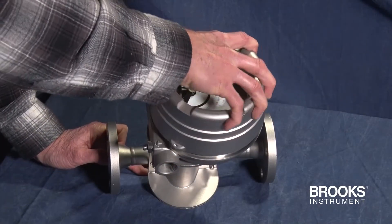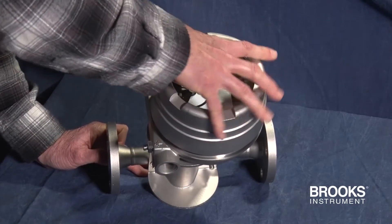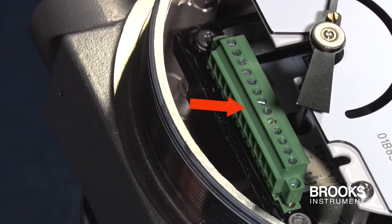The first step in wiring the transmitter is to remove the housing cover. It's a threaded cover and normally takes 10 to 12 turns to remove it. Now we're ready to take the terminal strip out so that we can do the wiring.